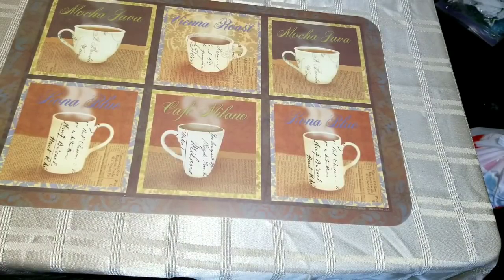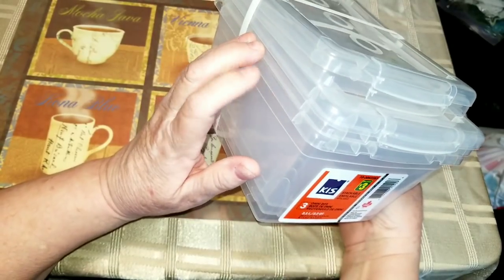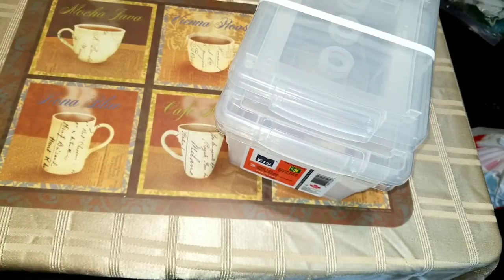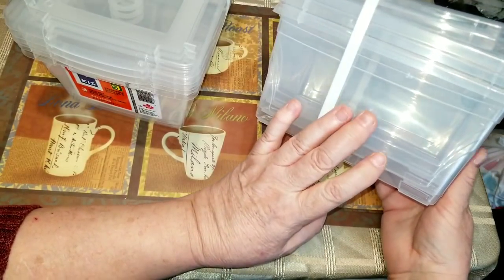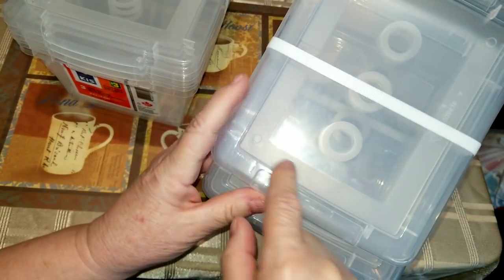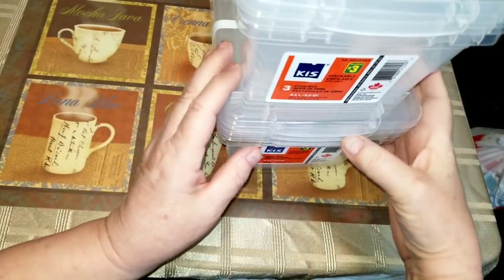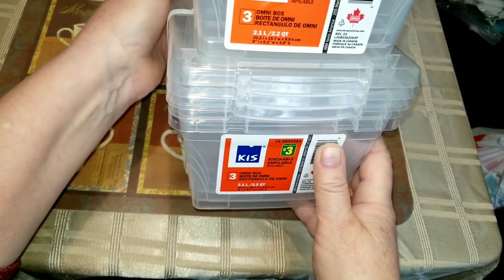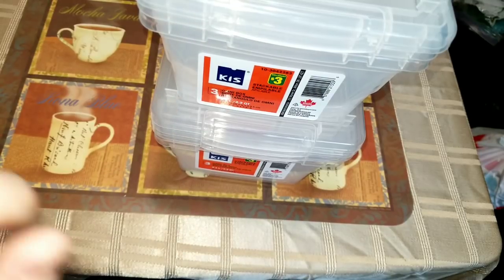I got two packages of the small bins — three of the little bins per package at three dollars each — so I ended up with six of these small bins, which works out to a dollar apiece. They're stackable — there's a recessed groove in the lid so when you put one on top of another they fit right in nicely. I can get them three deep on my big shelving unit and probably four wide — a dozen on that shelf. I might get more next time.